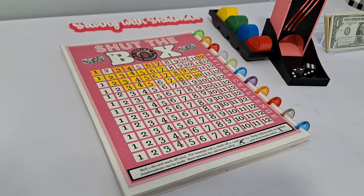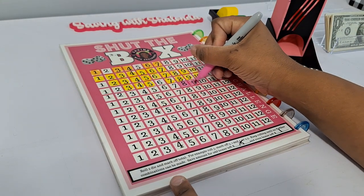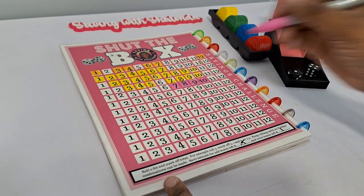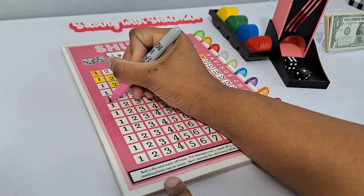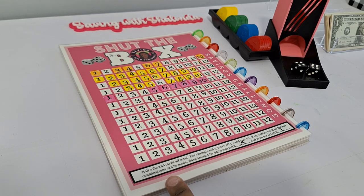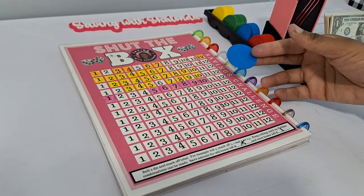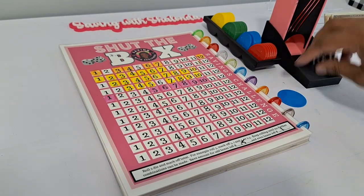Rolling the dice for Shut the Box — getting eights, nines, tens, and sevens. We end up with five boxes remaining, so that's 50 cents for that round. The chips are from the Dollar Tree — we use these for low income play with denominations of 10 cents, 25 cents, 50 cents, and a dollar. So we've got 50 cents so far.